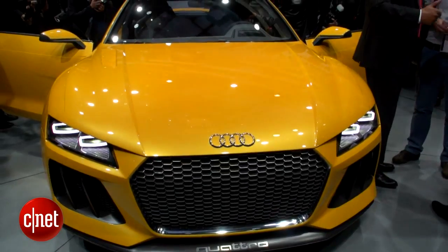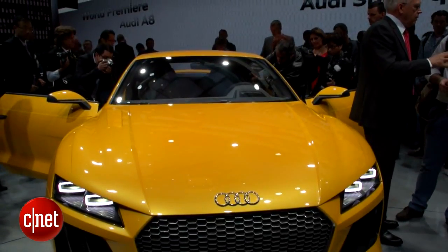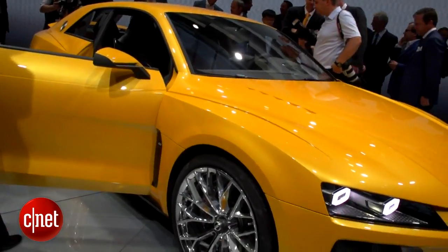What's up guys? This is Antoine Goodwin with CNET.com. We're on the floor at the 2013 Frankfurt Motor Show taking a look at two very different Audi Quattro concepts. The first behind me is the Sport Quattro, which celebrates 30 years of the Quattro name, which belongs to a historic rally car.